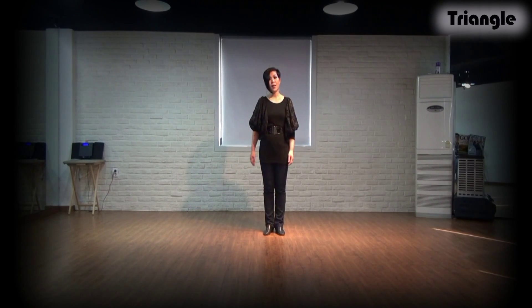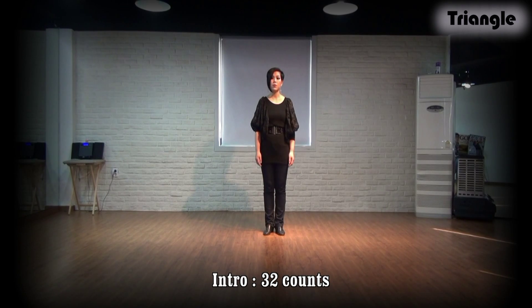Okay, let me explain the steps. We start the dance at the 12:30 position. Section 1.